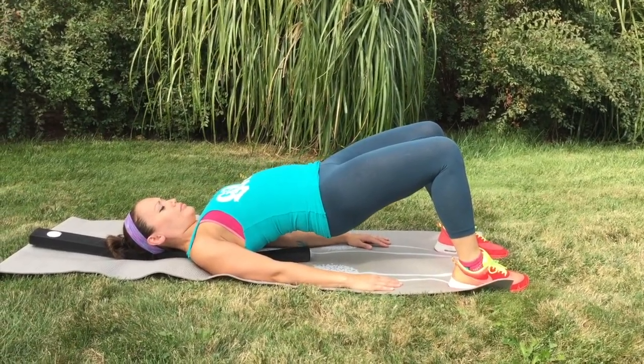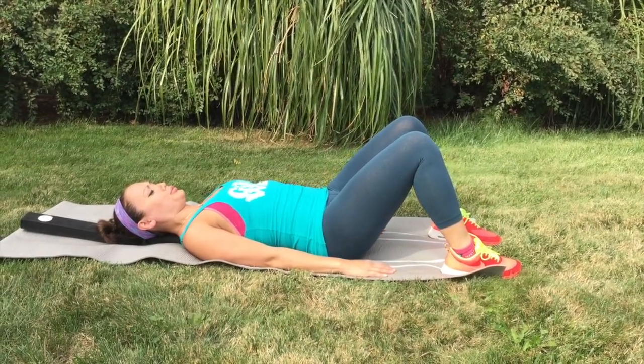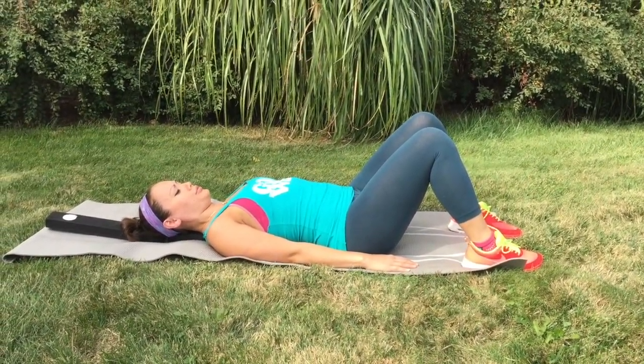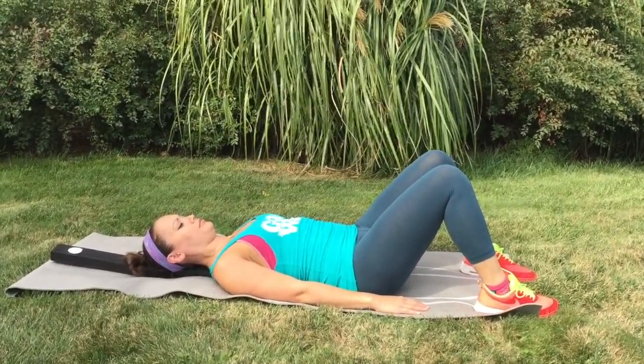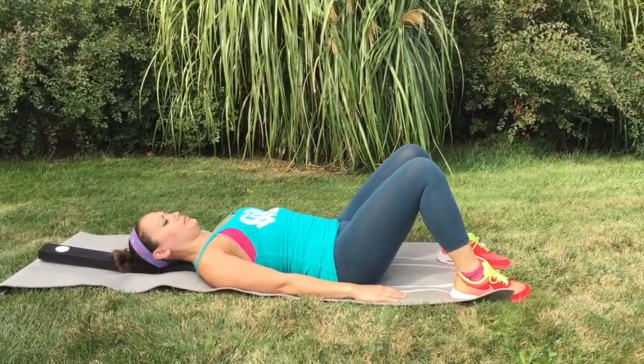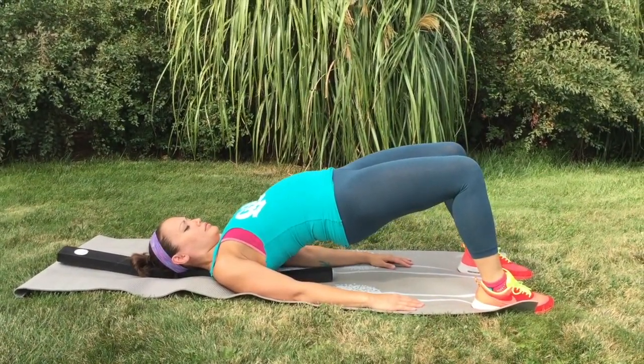To release, exhale and slowly lower yourself onto the floor. Press each vertebrae into the beam, focusing vertebrae by vertebrae as you lower your body. Think about releasing the tension all the way down your back. Repeat this exercise three or more times.